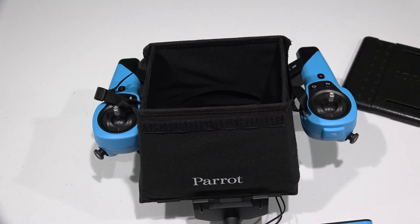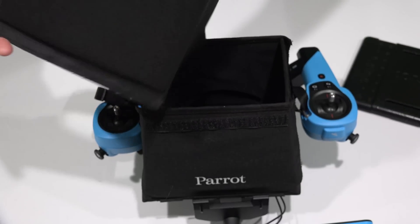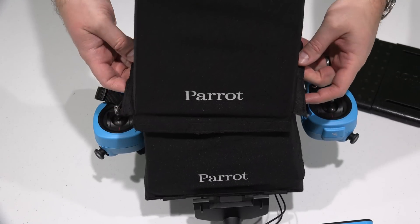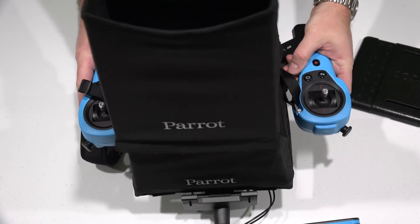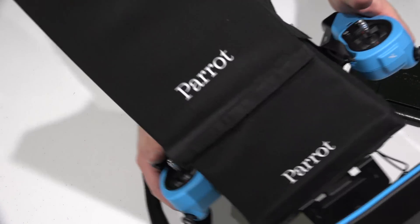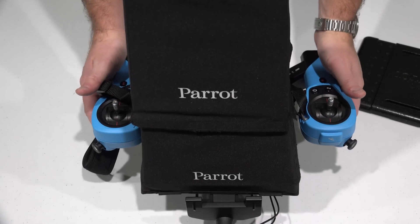Now if you want to take it a step further, what you can do is also attach this additional piece that comes with the Parrot Bebop drone sky controller. To do that, you just use the little Velcro on the sides, and you position it over this and Velcro it down. And see, that just makes it a longer hood — quite a clever invention. When you look down in there, it does a really good job of making everything look dark.